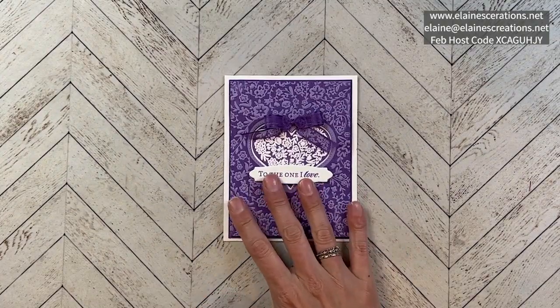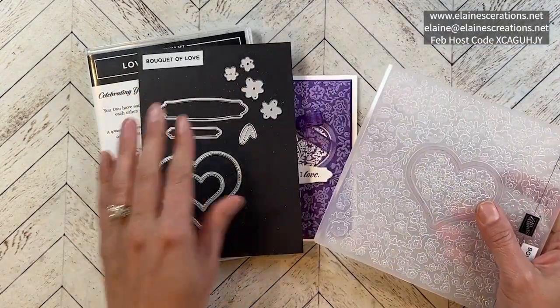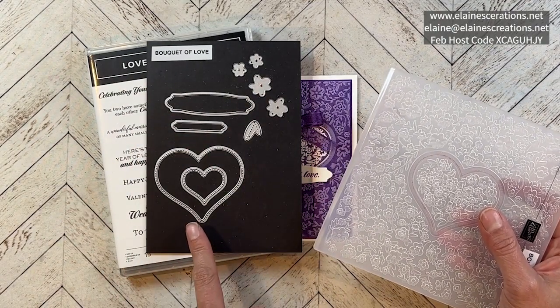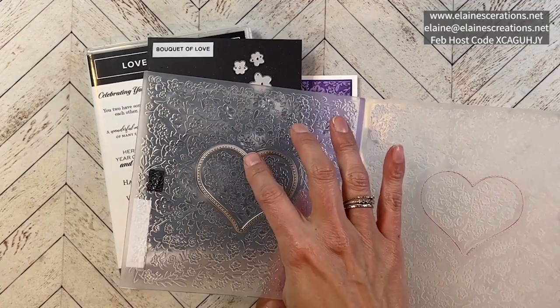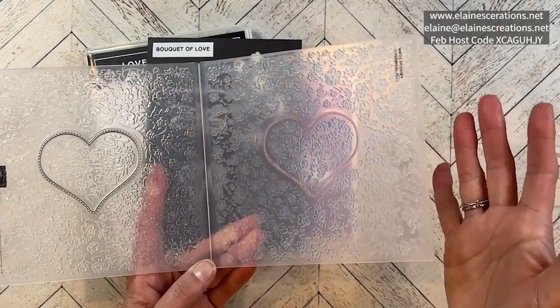For this card I've used the Love and Happiness bundle, which has a fun stamp set with lots of sentiments that you can cut out with this label die or this label die. There are also some flowers and hearts, and the heart fits inside this hybrid embossing folder so it fits right in there and you can cut and dry emboss at the same time.